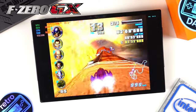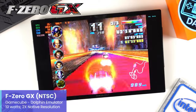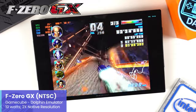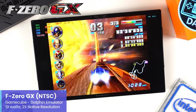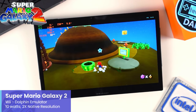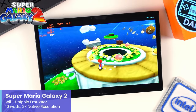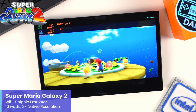F-Zero GX running in Dolphin is no surprise capable on the X1 — I have the NTSC version at 2x the native resolution using the Vulkan backend with the X1 set to only 10W. Very solid and quite impressive performance given the power draw. Moving to Wii emulation, Super Mario Galaxy 2 using the same Vulkan backend at 2x native resolution with the X1 at 10W is also performing very well. I like seeing these higher-end chips handle GameCube and Wii at the lower end of the power scale.